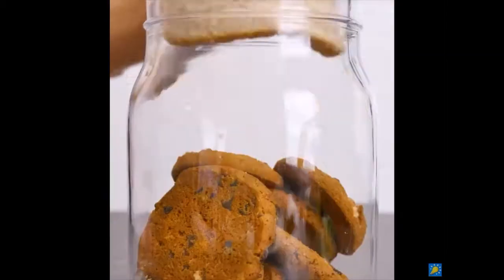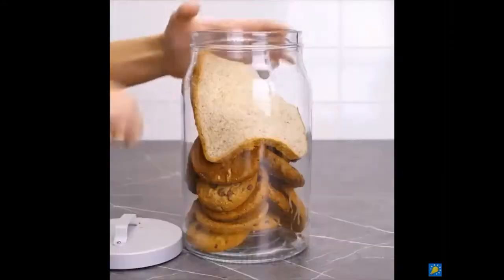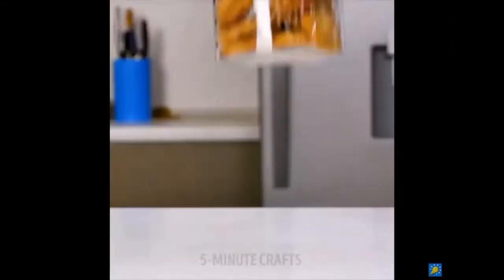Can't cut your cookies with a saw? Just stick a piece of bread in your cookie jar instead of going to the store and buying some cookies that are normally soft.